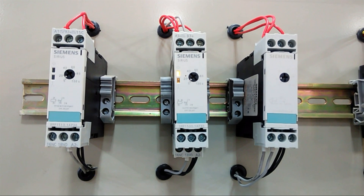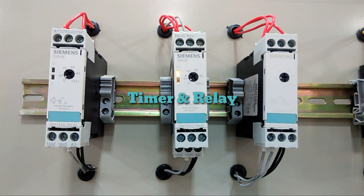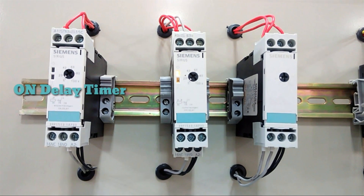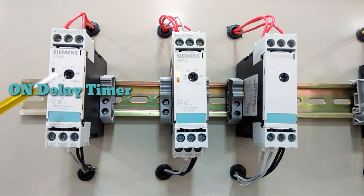Welcome back to the Automation Revolution. In this video we are going to learn about timer and relay kits. We have an on-delay and off-delay timer here. In a control panel, we can use this timer when we want on-delay or off-delay functionality.